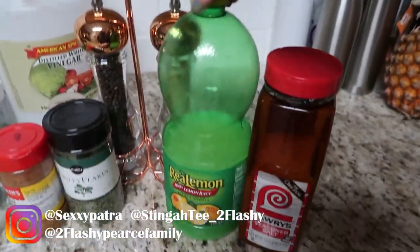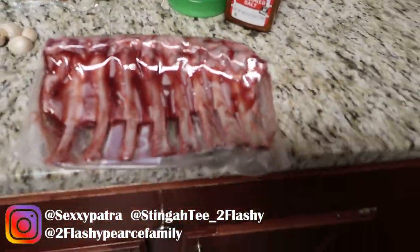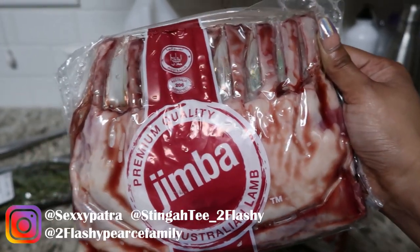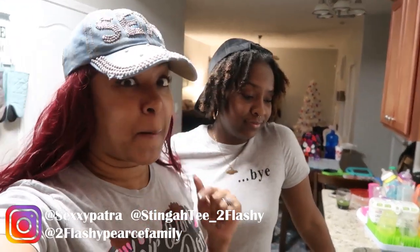The lemon juice is to cut the gamey flavor of the lamb. The vinegar is gonna be used to wash it. Please wash y'all meat - you have to wash the meat even though it's packaged. You don't know if they dropped it in the warehouse. Wash your meat, definitely wash your meat. Salmonella is real.